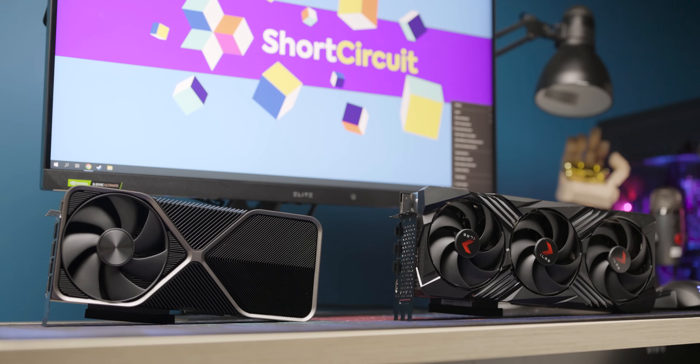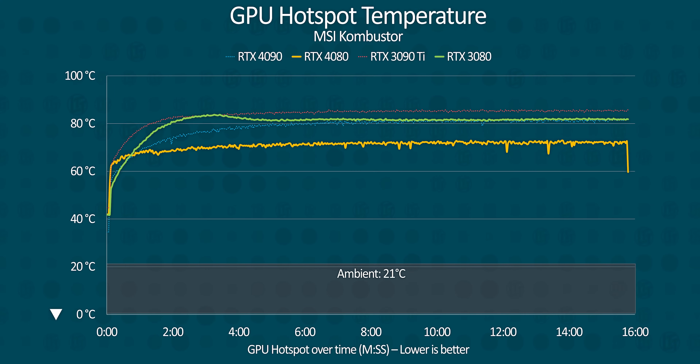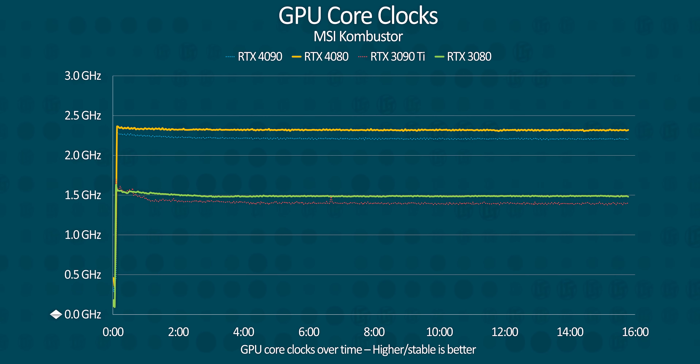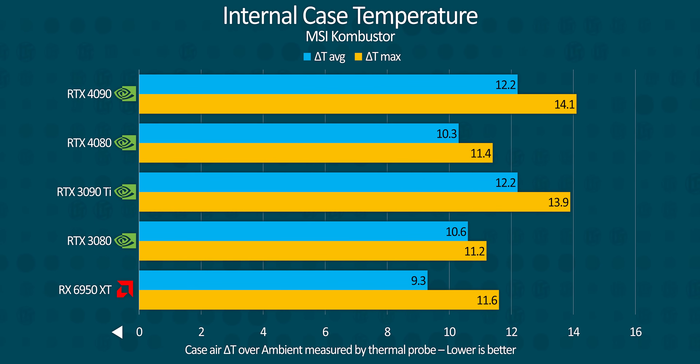This leads to some interesting questions, because each RTX 4080 we've tested has had a massively overbuilt cooler that resulted in the card barely ever getting warm. Under full synthetic load, we're looking at around the low 60 degrees at worst, and in games it sits around in the 50s. The fans never even began to approach 50%, and even the internal case temperature was the lowest of any GPU in our test suite, with a delta T over ambient of between just 10 and 11 degrees. Unlike the RTX 4090, this GPU would be well suited to a small form factor chassis.